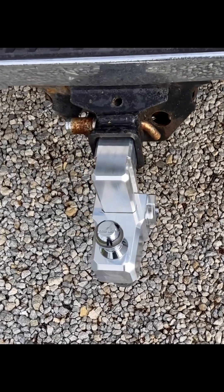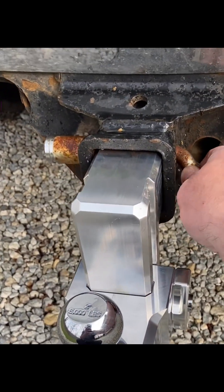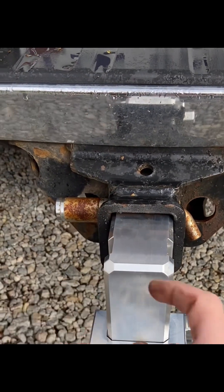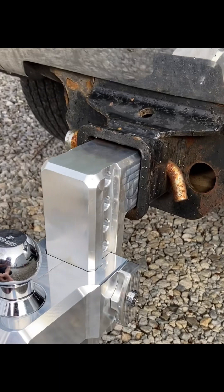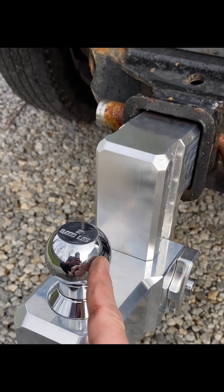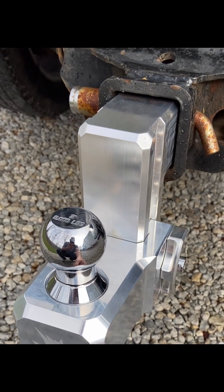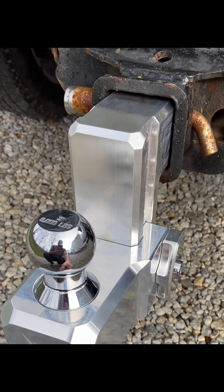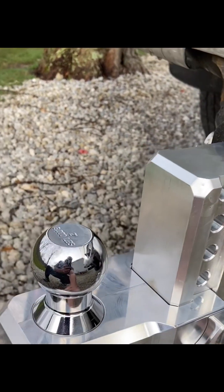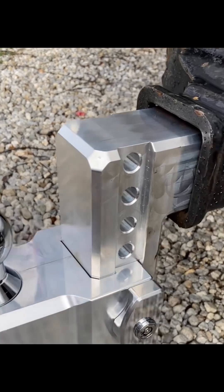Alright guys, here's part two. As you can see, I do have a locking pin for my receiver — a little rusty, but I highly suggest it so no one steals it. I have it set for the two-inch because that's what my trailer uses. I'm going to get a dump trailer so I'll need the two-and-five-sixteenths. The quality of this is unbelievable.